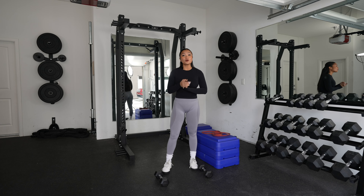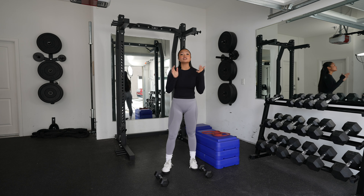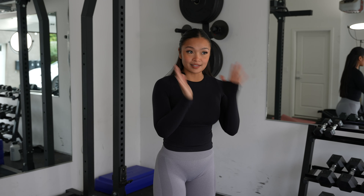All right, so now we're going to do circuit one. There's four workouts in this circuit. We should be all warmed up and ready to go: squats, lateral raise, band hip thrust, and shuffle shuttle. Let's get it.